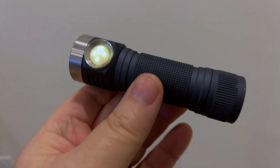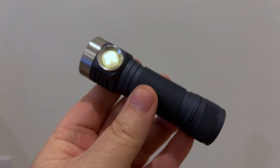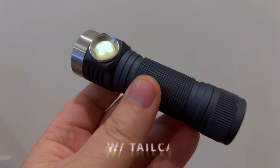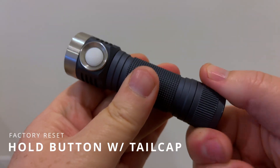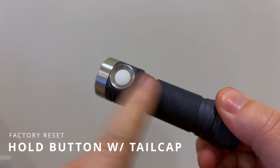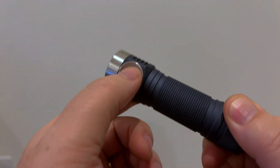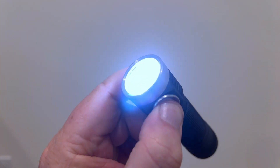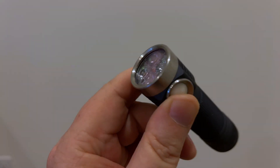So how do we do that? First off, I got my light configured, so let me deconfigure it and get it back to stock. The way I'm going to do that is unscrew the tail cap a little bit so that it is disconnected mechanically, hold down the button, and then screw it in. Notice that it starts strobing and then it flashes — I am now reset.